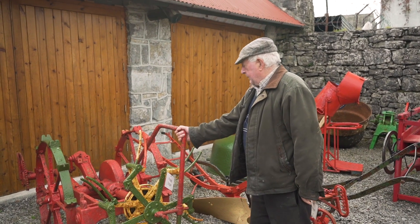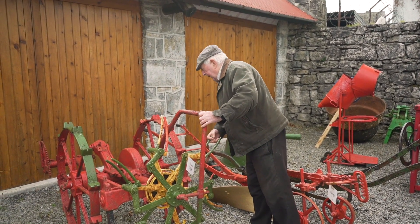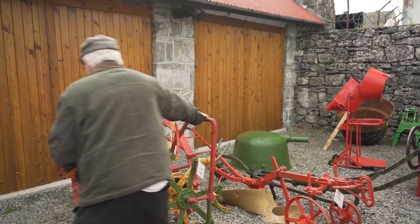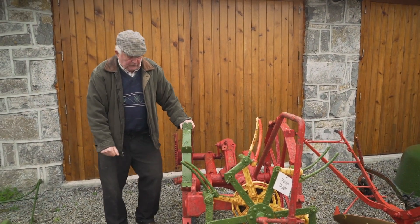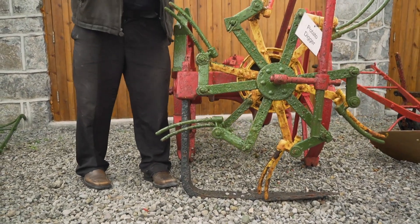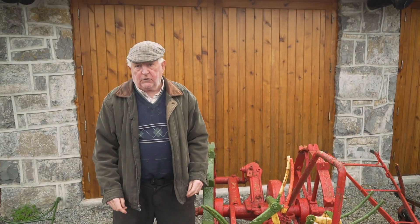This is a digger. And you let that down — there was a lever there, you let that down. And the lever was out in front here. It's a potato digger. That goes under the drill and that twists out the potatoes. And you need a few fellows picking the potatoes after you.